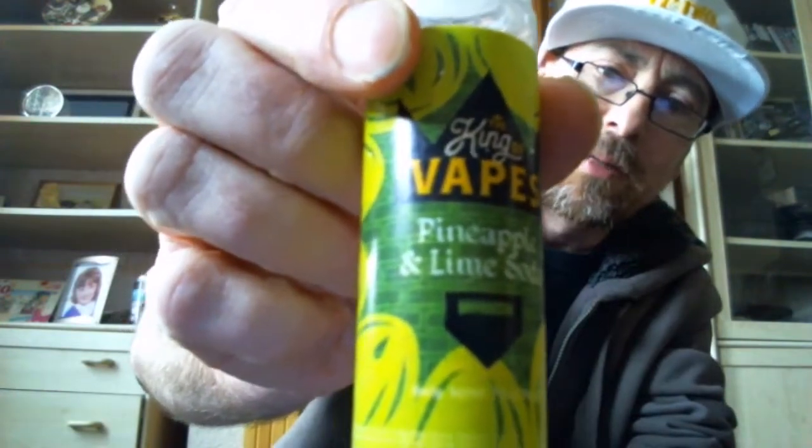Hello, good morning and welcome back to another edition of the Good, the Bad, the Ugly — the juice review show, brought to you by the Department in Hard Vapors. The one I want to have a look at today is one I managed to get hold of at Vapor Expo in October — yes, it's taken that long to get to this. It is the Kings of Vapes Pineapple and Lime Soda.